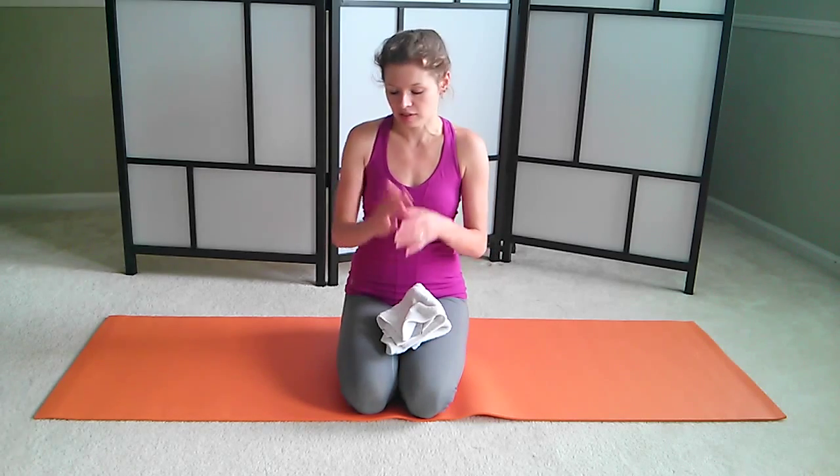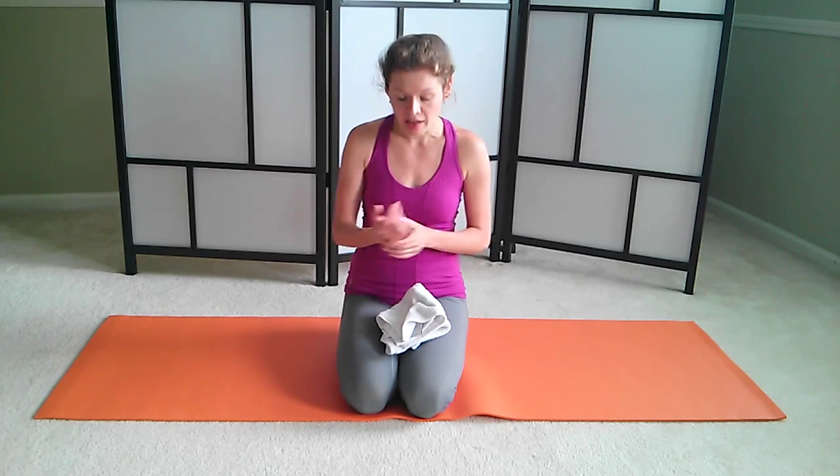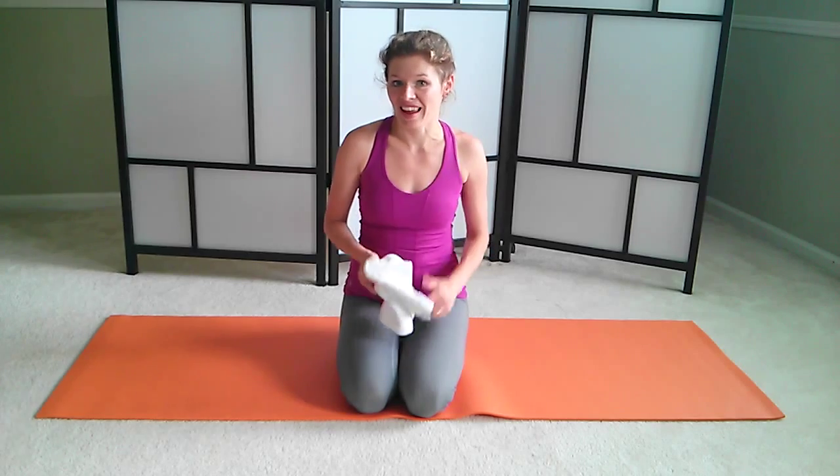One thing: if you have any wrist issues, because we'll be doing a lot of front supports or planks and we'll be using our wrists a lot — please grab a couple of little hand towels or washcloths. We'll be using them under our wrists, and I'll also be walking you through several modifications if you have any wrist problems. So just listen and enjoy.